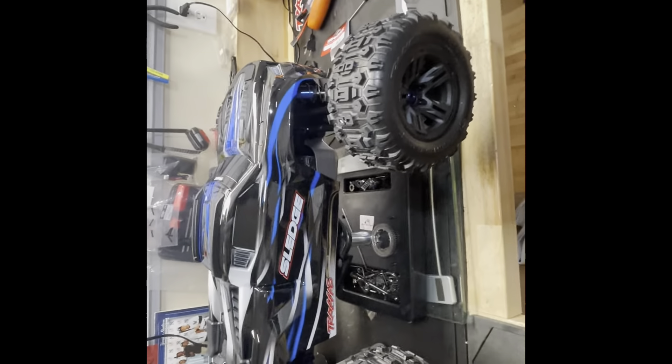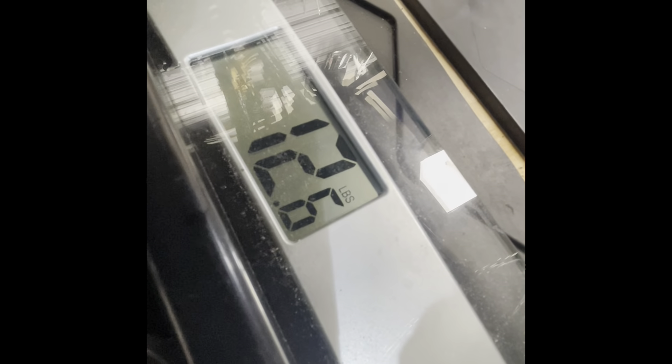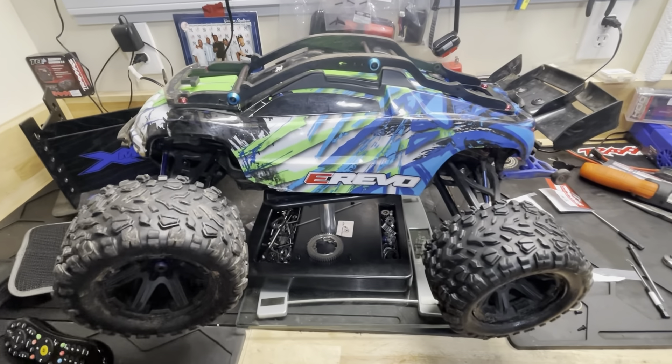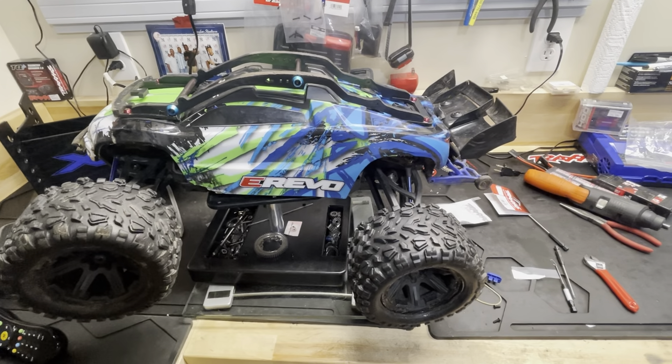What I'm showing right here is how much the Sledge actually weighs compared to my E-Revo. My Sledge weighs about 12.8 pounds — understand I have it sitting on a stand so I don't know exactly how much the stand weighs, but I'm just trying to get a comparison to the E-Revo. Here's the weight of my E-Revo — it weighs 12.6 pounds on the same stand. So the Sledge is only 0.2 pounds heavier than the E-Revo.